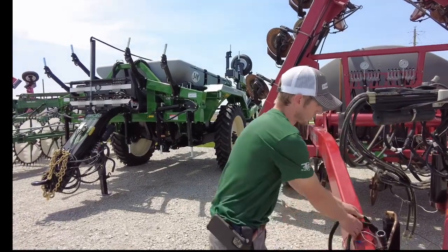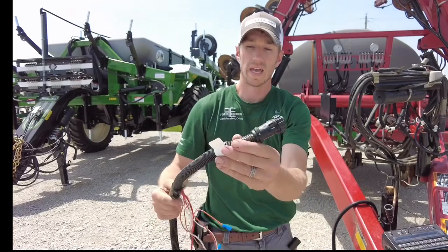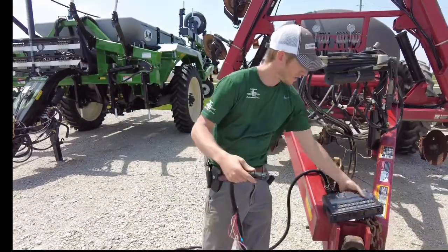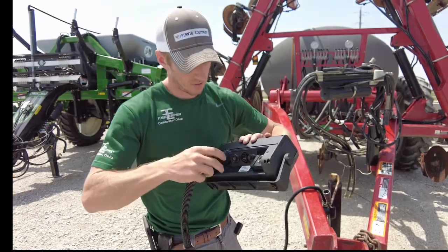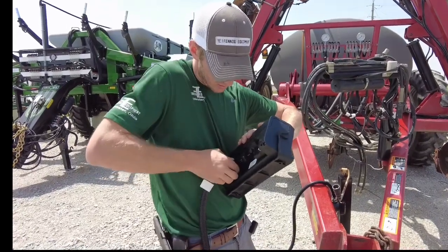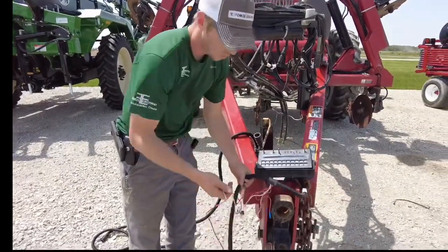I want to go through some cabling first on the Raven. This cable right here — you can see these wires hanging out the side — this is what we call a console cable. The sticker kind of gives it away: it says 'console,' meaning this end plugs into the back of your Raven console. So that's plugged in.